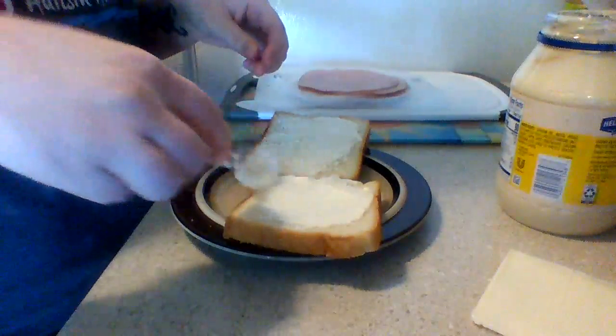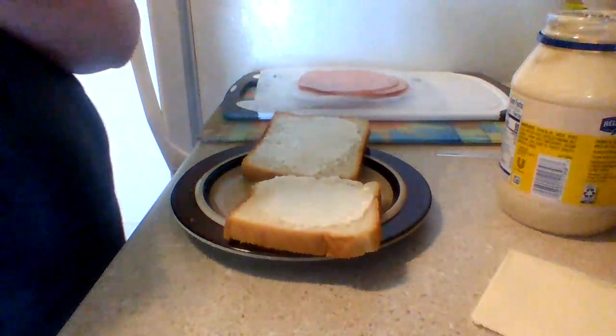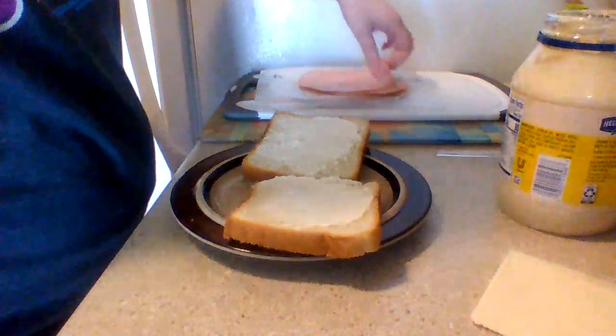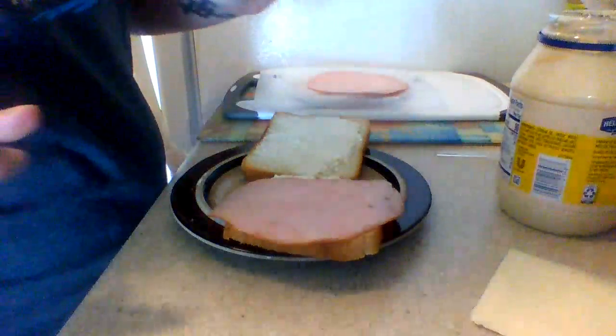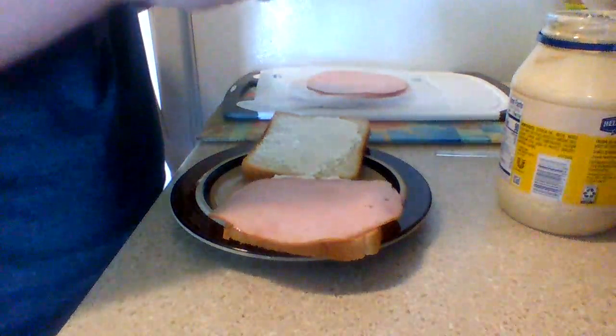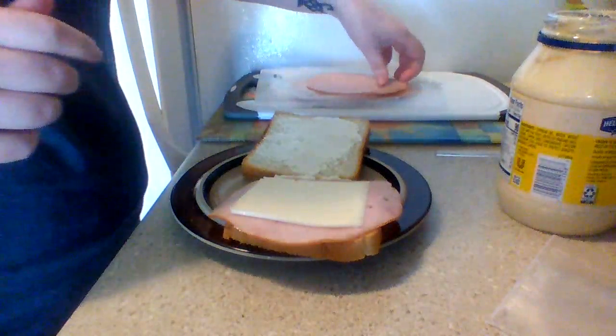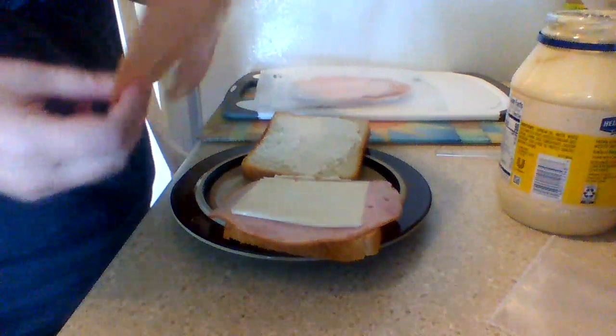Alrighty. So now I'm gonna go ahead and add a piece of ham on one side, my piece of cheese right in the middle, and another piece of ham because it's so yummy.